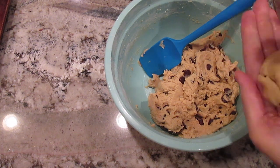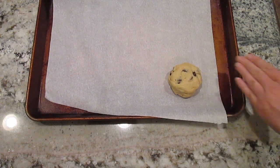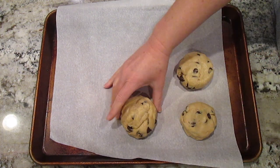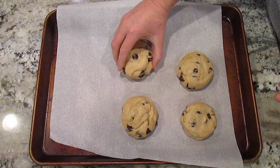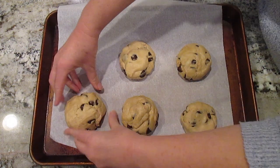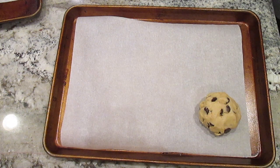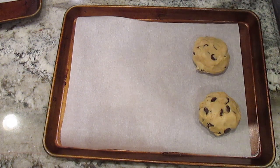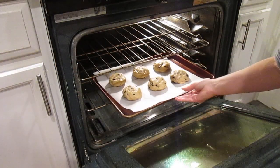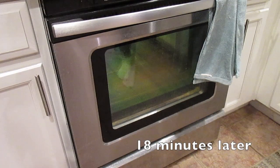Flatten it out and shape it into your cookie shape. I make about nine of these and lay them out on my parchment-lined sheet pan. I baked mine for 18 minutes total, but you should check yours every two minutes after the 12-minute mark to make sure you don't burn them.